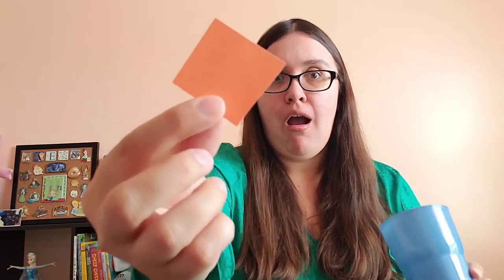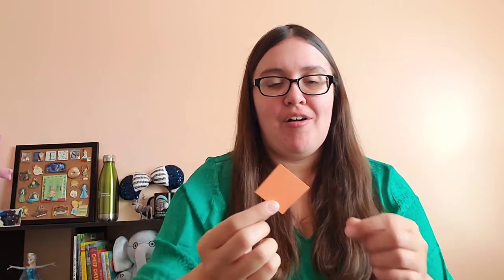We have got an orange fish. One little orange fish swimming in the water, swimming in the water. One little orange fish swimming in the water — bubble, bubble, bubble, bubble, pop.